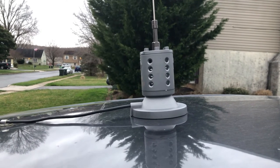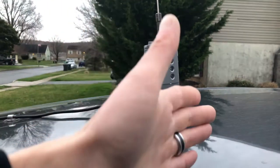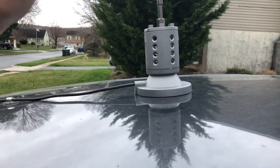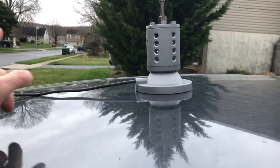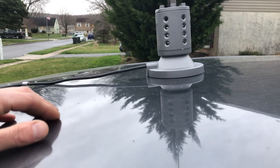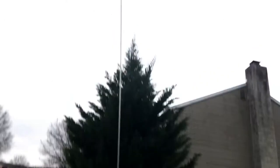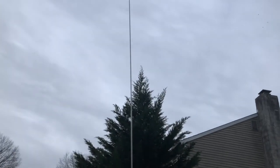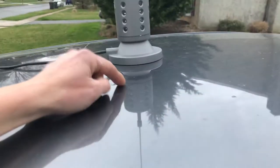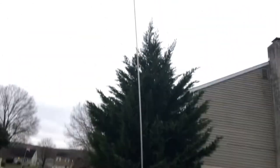They're what are called co-phased: one antenna on the right side, one on the left side. But some of them aren't pointing straight up — they're pointing forward on an angle. There's a lot of debate about this; a lot of guys think it gets the signal out further.